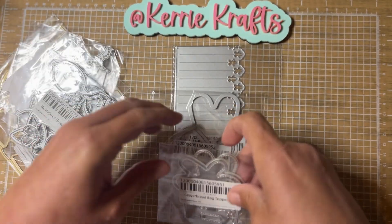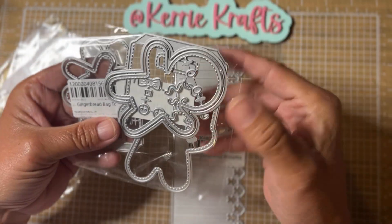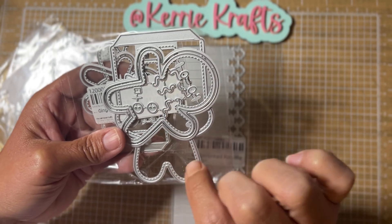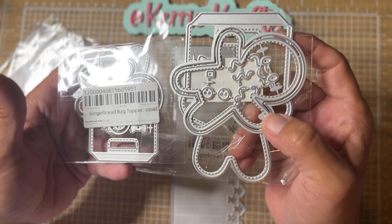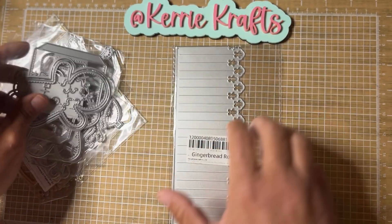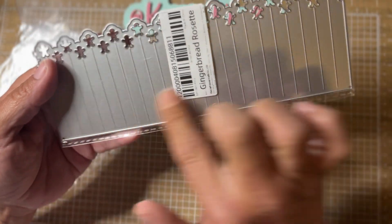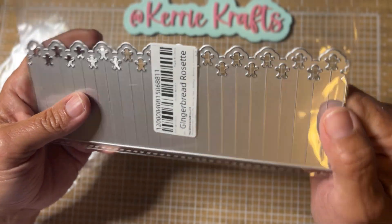I had to have the gingerbread bag topper, and I also got the small and the big size of this one. It comes with pieces where you can make a shaker bag topper if you wanted to. It also comes with a little bow, little icing pieces, the facial features, and some little buttons. Super cute — the video that Hannah did for this release had some super cute samples of that. I also picked up the gingerbread rosette. This makes a pretty large rosette. You can cut it here and make it a little bit shorter, which is probably what I will do, but they had some cute samples of that one as well.